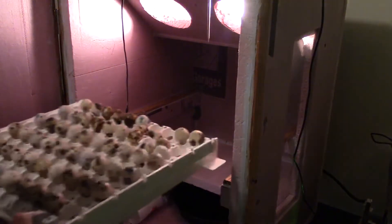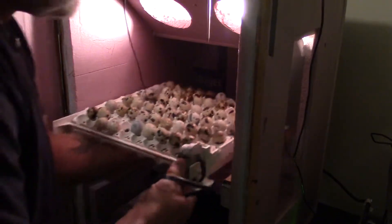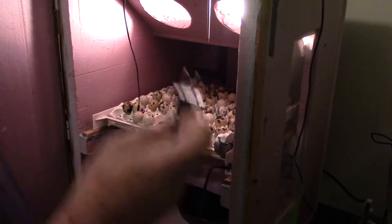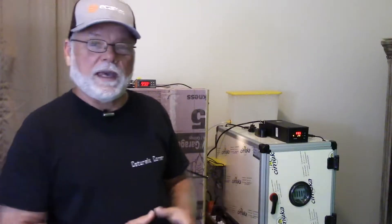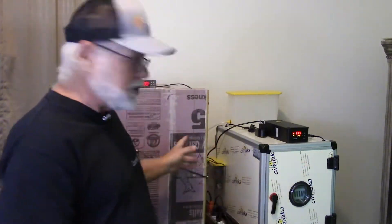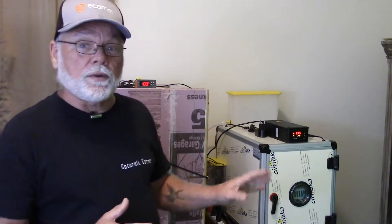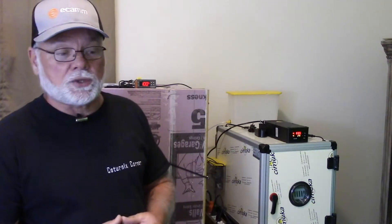We'll go ahead and place the eggs that are in the egg turners inside this incubator and make sure the turner is plugged in. So we've got the eggs placed in both incubators — the Hatching Time incubator has the eggs that are not going to be turned, and the DIY box has the eggs in the turners. I do what's known as a dry hatch. My humidity levels here in Florida are high enough that I don't need to add water during the first 14 days of incubation. We'll come back in 14 days, place these eggs into lockdown, bump up the humidity, and do a little candling. See you guys back here in 14 days.